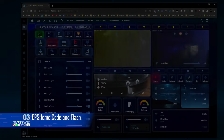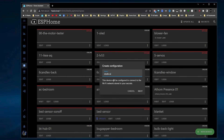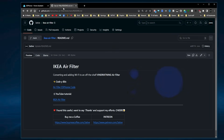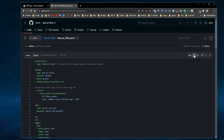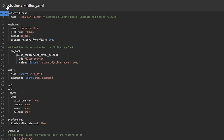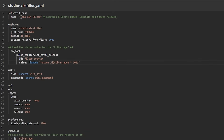Inside Home Assistant, go to ESPHome and make a new device. I'm going to call this one 'studio air filter' - we'll skip the rest and edit it, deleting all the default content. Go to my GitHub page for the air filter ESPHome code, click the link, copy the raw file into the clipboard, then paste it into ESPHome. As always the code is done for you - you just need to change a couple of things, first being the device name. I'll call this one 'studio filter'.